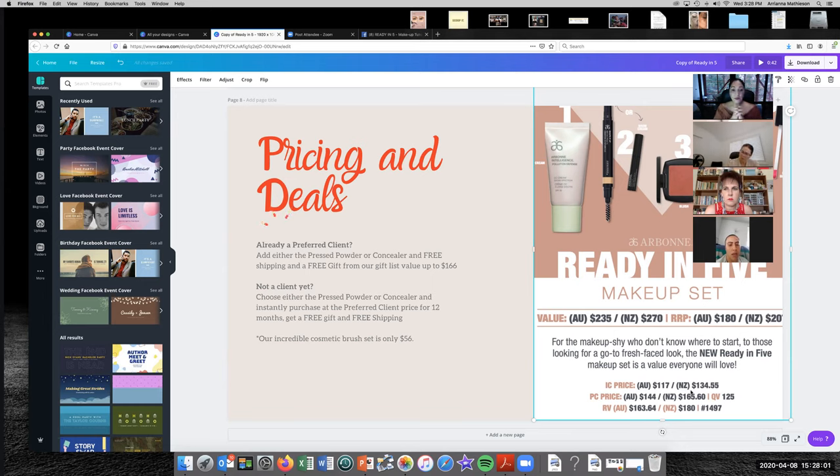If you wanted the Ready in Five set I'd definitely add either a powder or a concealer to take you over the $200 mark so you get a free gift worth up to $166, free shipping, and free client membership. We also have an incredible brush set for $56 that as a makeup artist I absolutely rate and recommend.